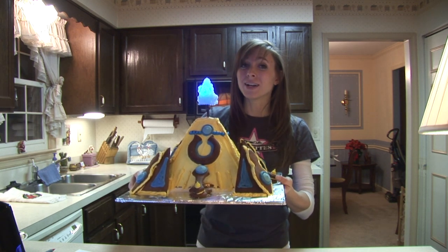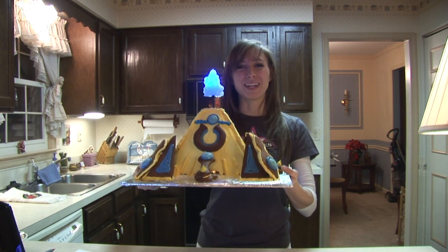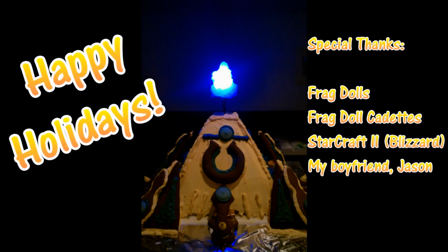I hope you all have a great holiday season, and happy gaming! There will be parties for hosting, I smell the Protoss, and terror and out in the snow. There will be scary ghost stories and tales of the glories of Christmas.